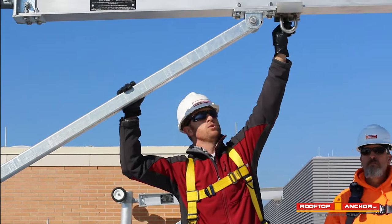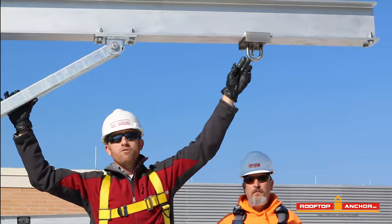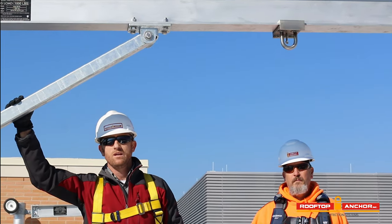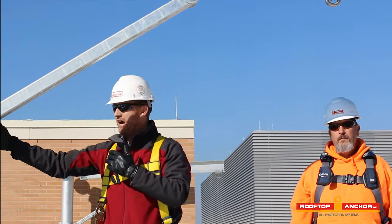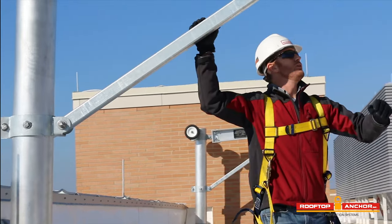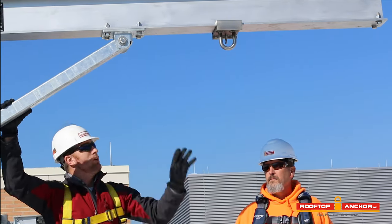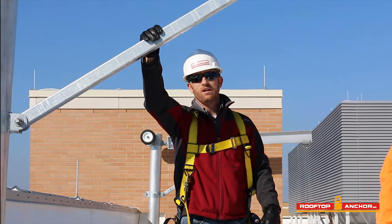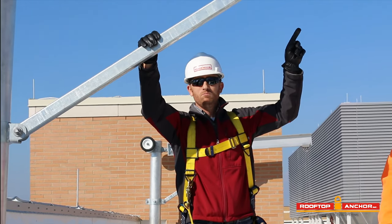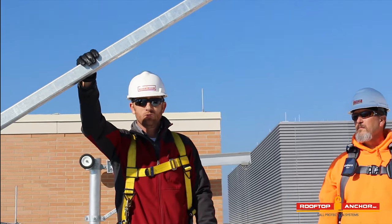There's a suspension loop that's part of the David system with a locking pin. This suspension loop is designed to be movable so we can position it and lock it in place prior to rotating the David arm out for use. You'll want to consider how far out the parapet wall is from where your suspension drop is going to be, then lock it in place accordingly. Never move the suspension loop under load — it must be locked into place prior to connecting to it and loading it.